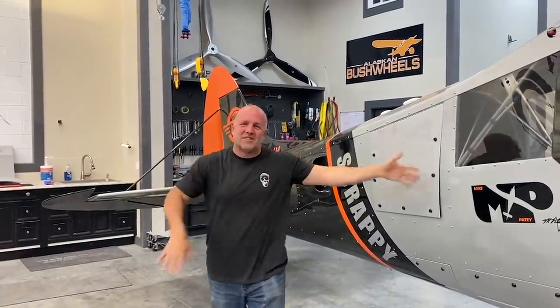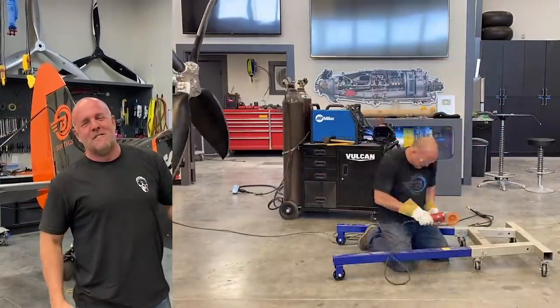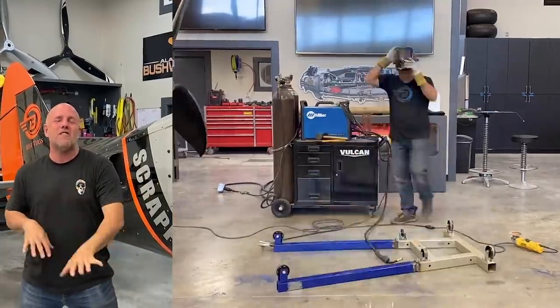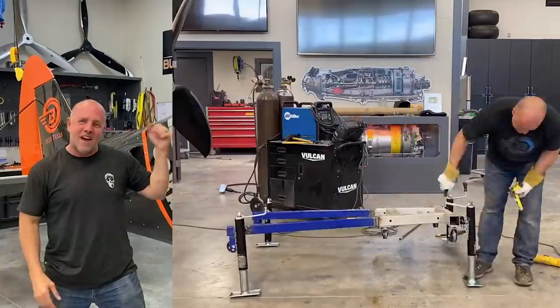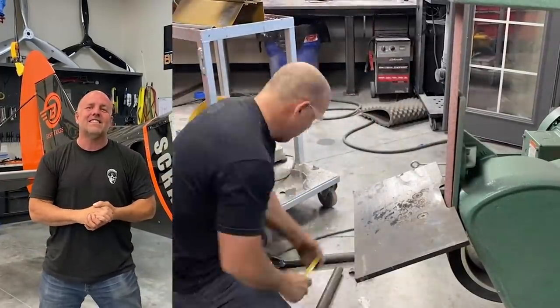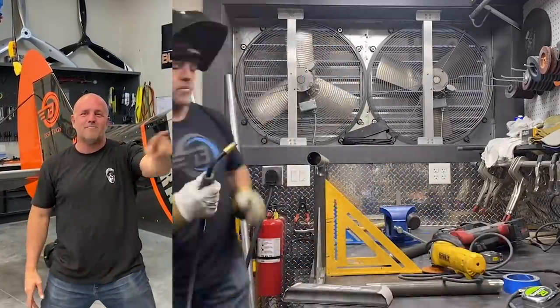Welcome back to Mike Patey. This is Scrappy Cub — built with spare parts, some people say we should call it Scratchy Cub because it's scratch built, but this is Scrappy. A lot of scrap parts and a lot of scratch-build parts. Today we're going to quickly get an engine stand to help hang a motor on the front. For those just joining, I like to build wild aircraft. This cub has trophy truck style suspension, and today we're throwing on a 13-liter, 780 cubic inch Lycoming custom motor built for racing.